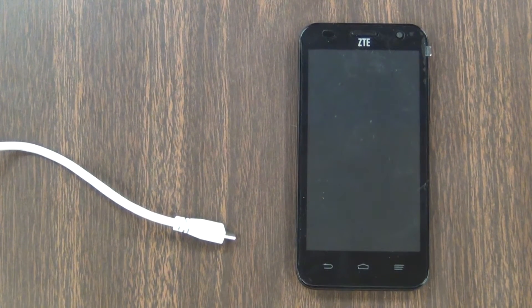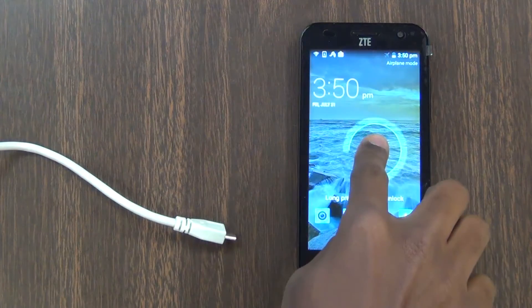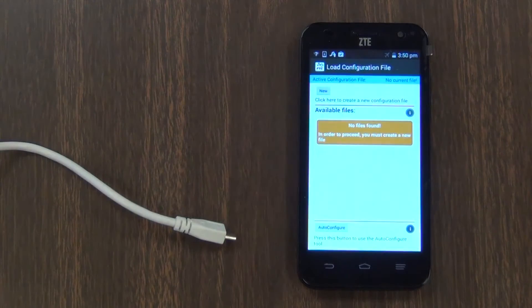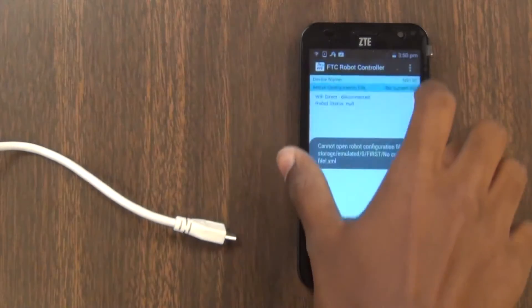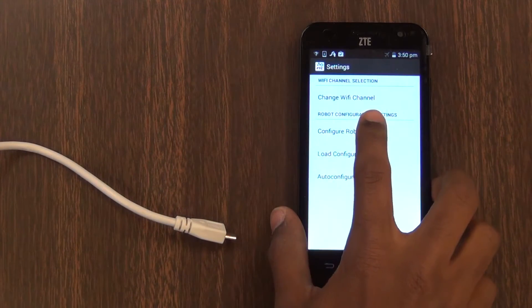When you have a fully wired up robot and you've written the code to run it, you need to configure the robot controller application. To open the robot controller application on the ZTE speed phone, press the three vertical dots in the top right corner, then hit settings, and then hit configure robot.